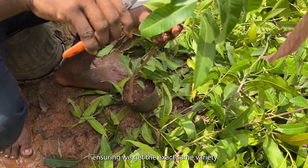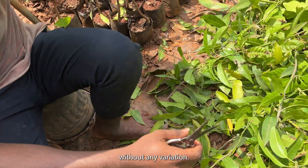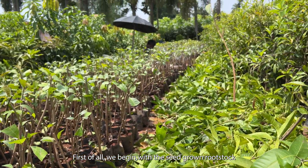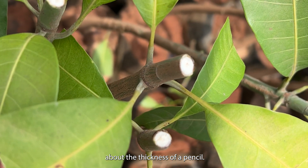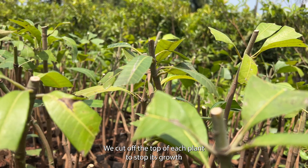This ensures we get the exact same variety without any variation. First, we begin with the seed-grown rootstock, about the thickness of a pencil. We cut off the top of each plant to stop its growth and prepare it for grafting.